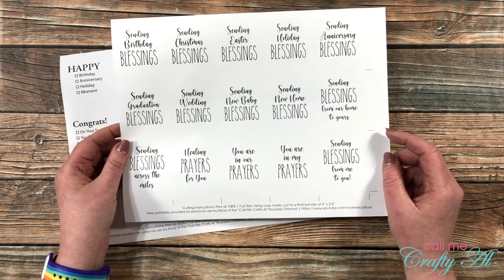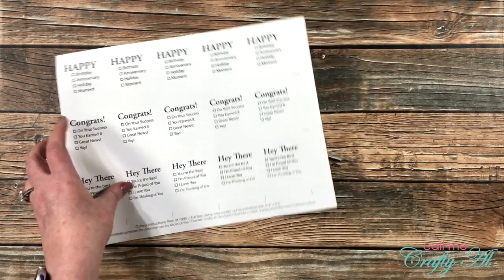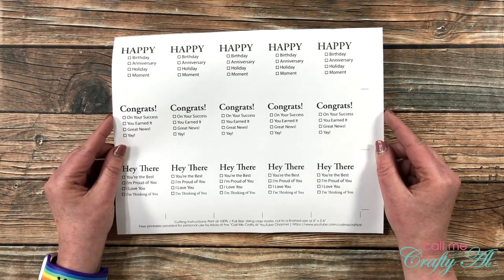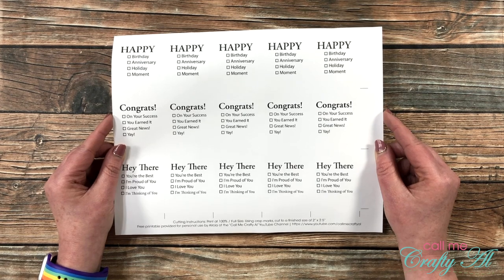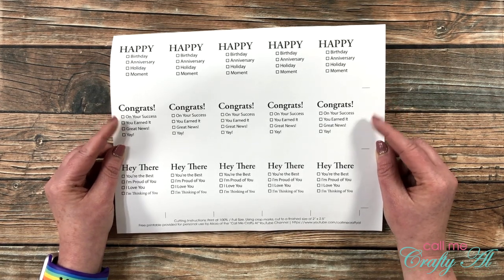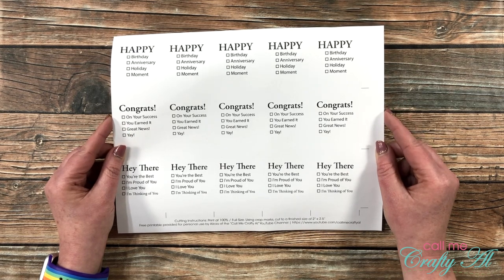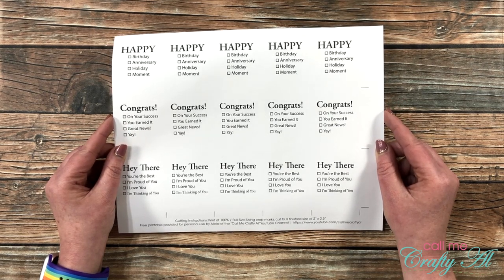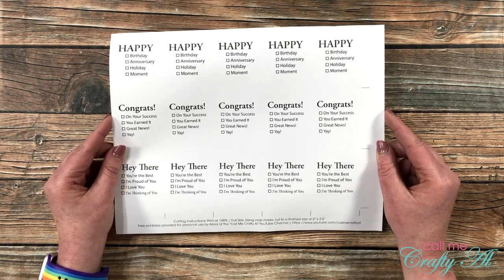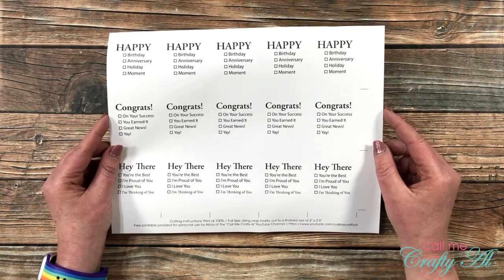Finally, I made a sheet with check boxes so these are going to fit lots of different kinds of cards. I had a little mini set of cards like this that I bought at Michaels years ago, and I'm down to just the last couple. So I thought I would make my own printable so I can make a card and then just check the occasion when I'm ready to give it out.